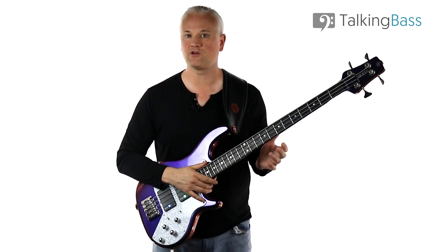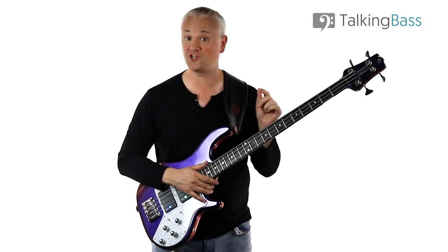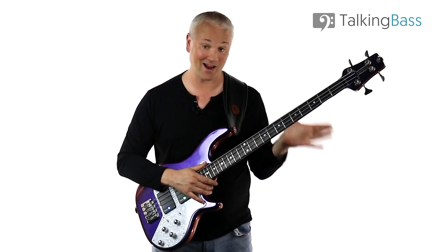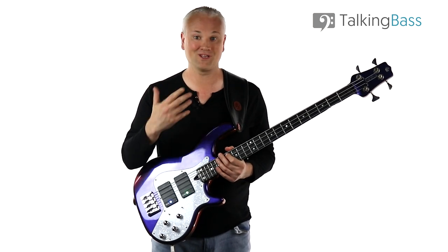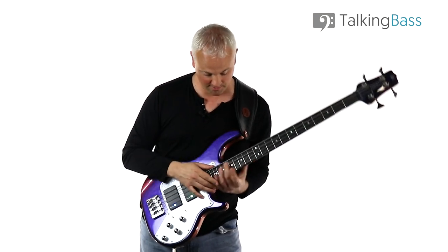Like I said at the beginning of this video, this riff is very reminiscent of a certain Les Claypool bass line — I'm talking about the song Jerry Was a Race Car Driver from the Sailing the Seas of Cheese album by Primus. Jerry is tapped just like Elephant Talk, but Les plays it on his six-string Carl Thompson bass. And it sounds like this.